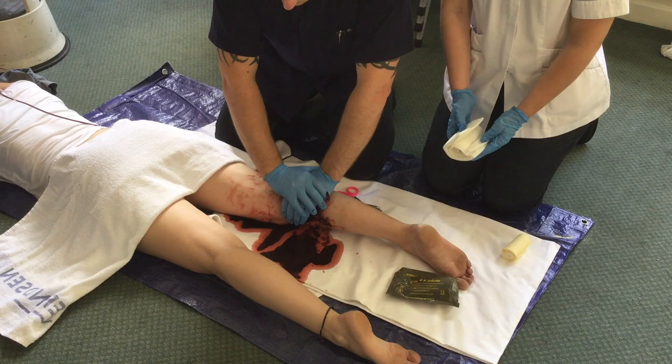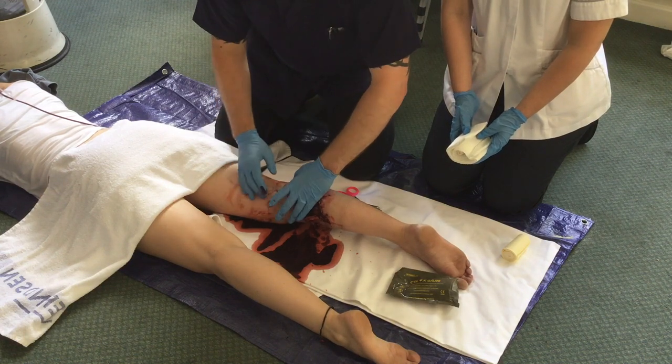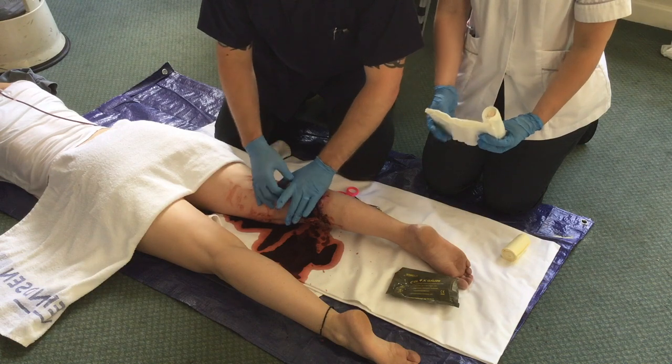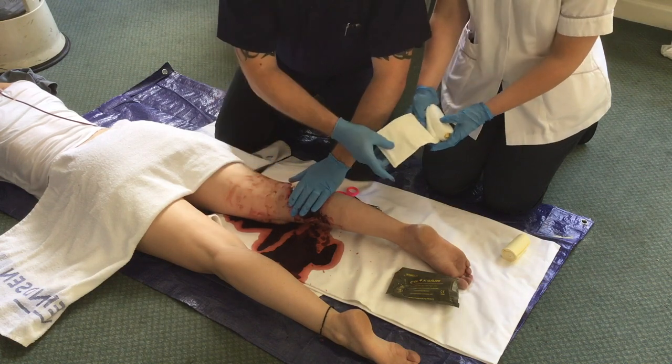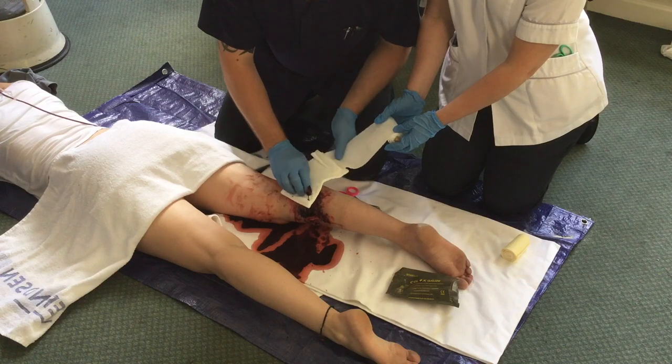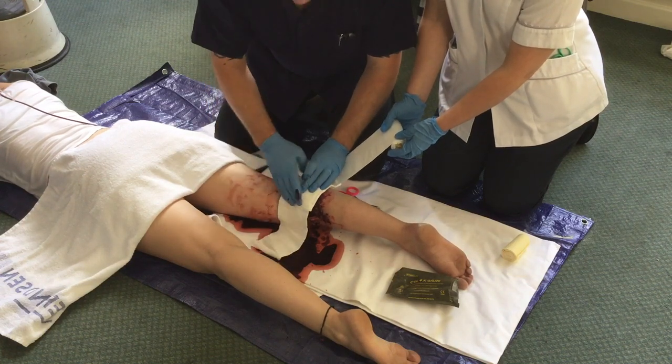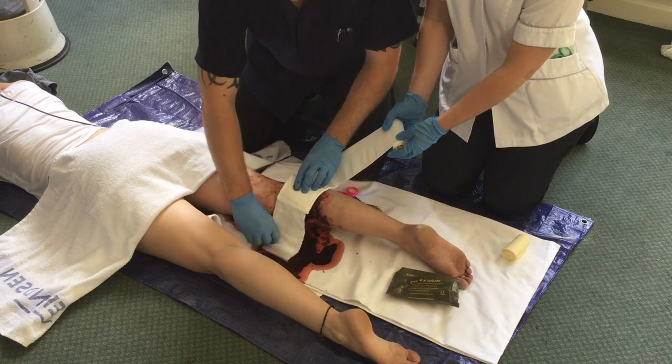At the end of five minutes the wound is inspected. If haemorrhage has ceased, a field dressing is applied and the patient is then evacuated. If haemorrhage still continues, more Seelox may be placed in the wound and further pressure applied for a further five minutes.